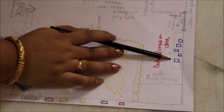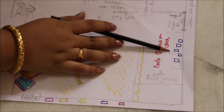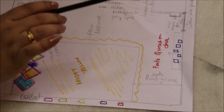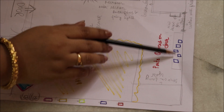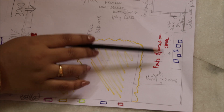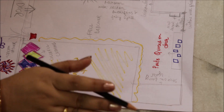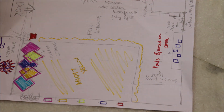Tumhara jo yaan pe ek door hai, I think woh bathroom ka door hai. Toh us mein tumko quotations lagana hai — print out nikaal lo Google se, achhi achhi inspirational quotes laga do, ya phir funny quotes — jo bhi tumko pasand hai, lekin colorful hona chahiye. Try karo ki colorful print nikaal lo.